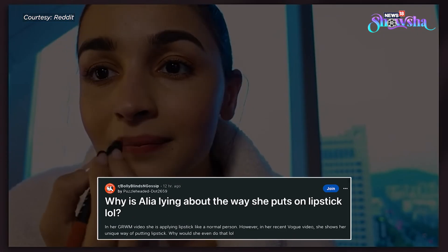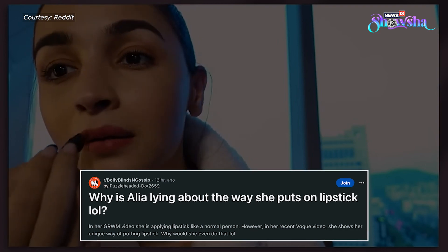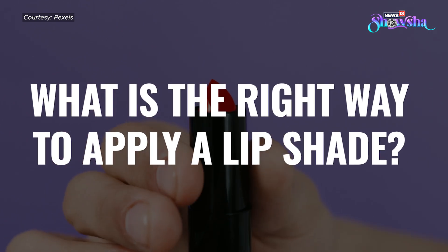Reddit was also quick to point out that Alia earlier used to apply the lip color just like most women do — moving the stick across the lips. So what is the right way to apply a lip shade — the first or the second? Let's figure out.